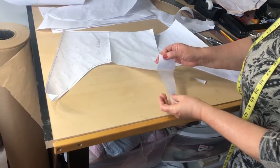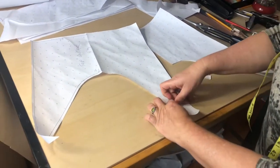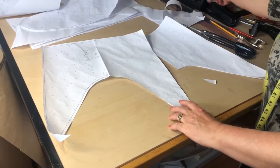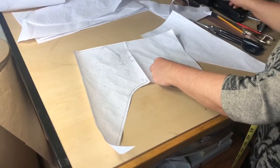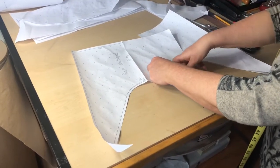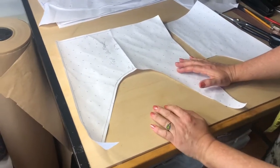Now we're ready to cut. My paper was not enough so I added a piece — in case that happens with you too, you can definitely add a little swatch of paper for the corners to match. Let's place this on the form and see how it looks.